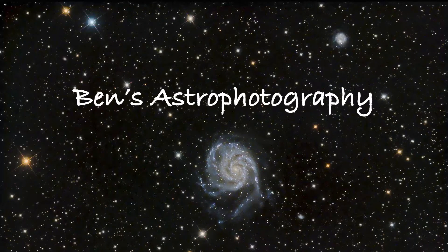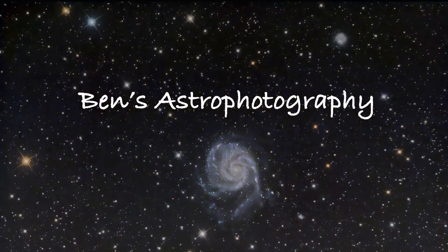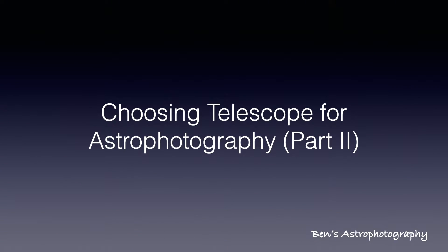Hi there, welcome to Ben's astrophotography. Let's continue the most exciting topic in this hobby: choosing a telescope for astrophotography. This is part 2.